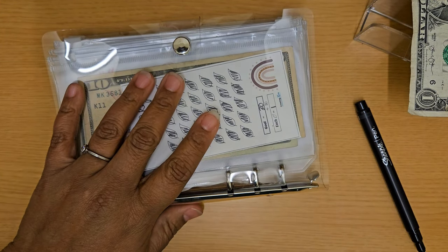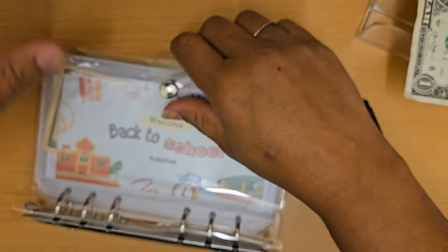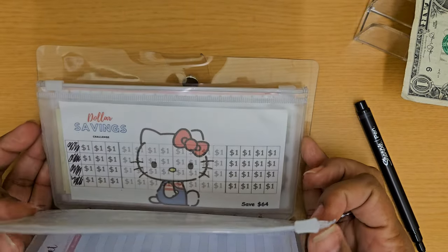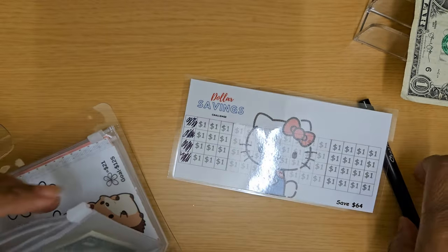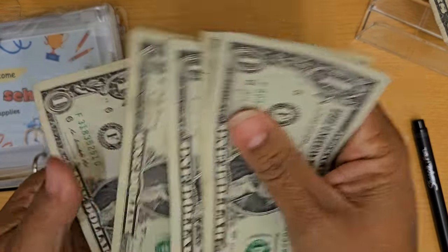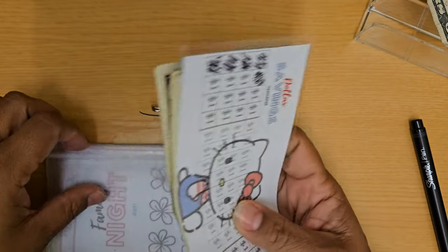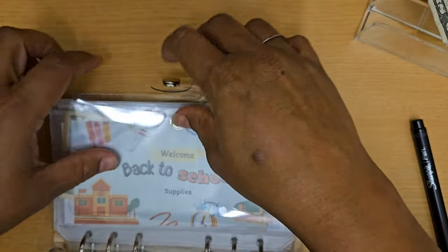So the $1 goes to the kids' Hello Kitty tracker — it's just a random dollar savings with no set amount for where the money is going toward, but I'm just sort of saving. So there's the dollar for Hello Kitty, and Hello Kitty now has $5. And I may end up using it towards getting them a small toy or something — I'm not sure yet, I haven't gotten that far.